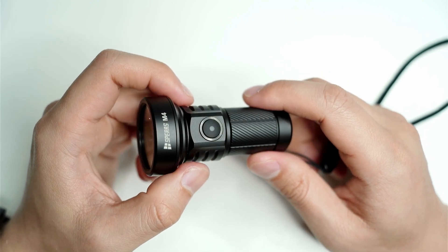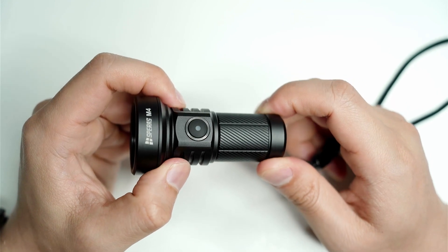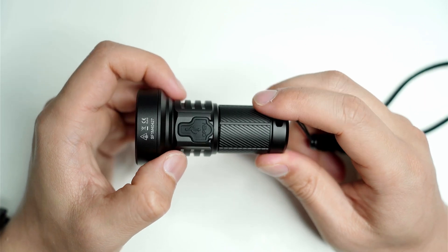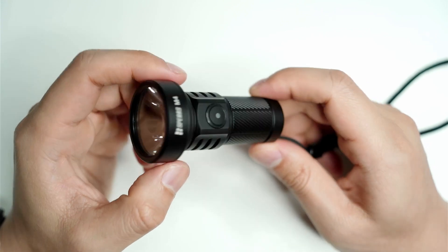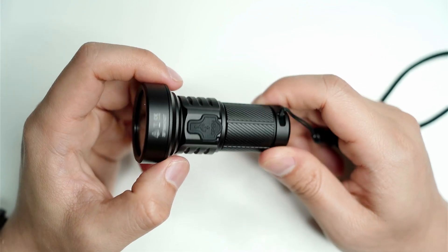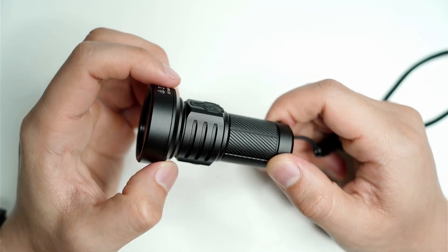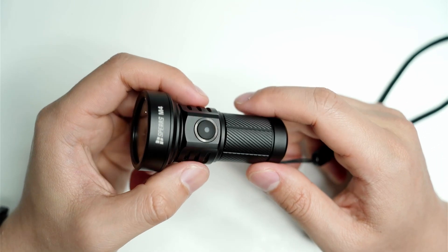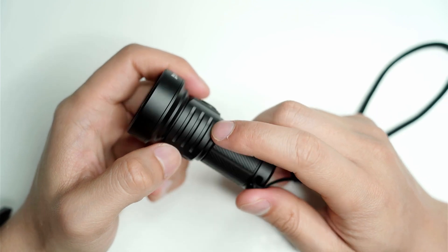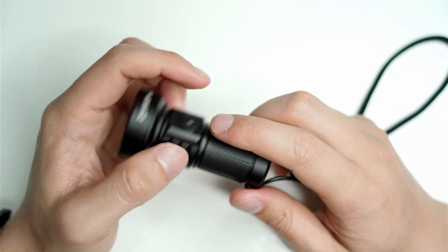The premium construction is a big pro. The HA3 anodizing is a step above all the other lights I have — it feels smoother and more even, with a clean matte black finish that seems more durable. I carried this light with other lights and found some had wear marks on the bezel, tail cap, and sides, but there's not even a scratch on the M4. The body is milled to perfection — no unevenness or imperfections, even in the cooling fins where budget lights often have slight burrs.